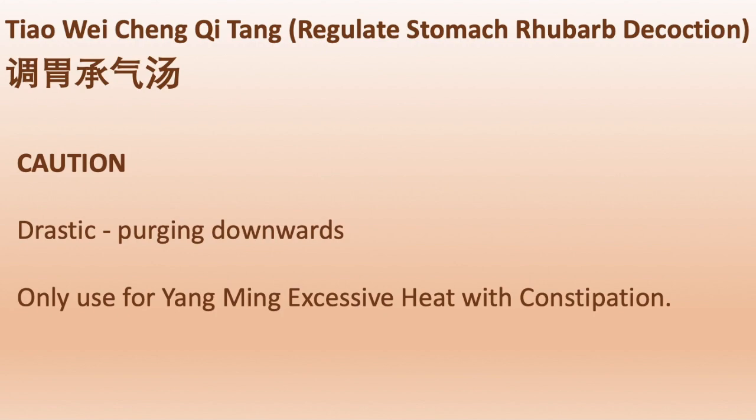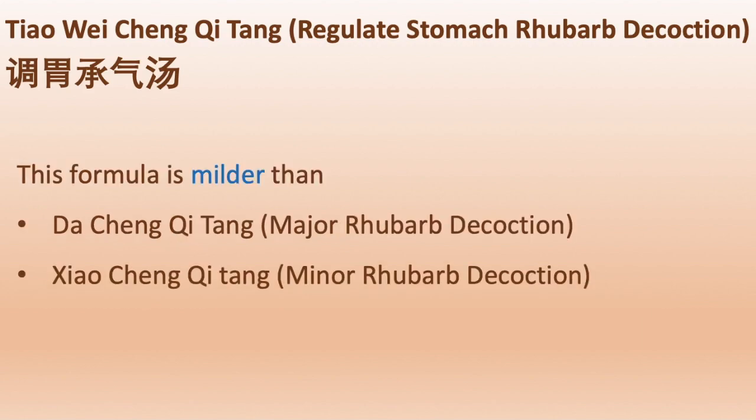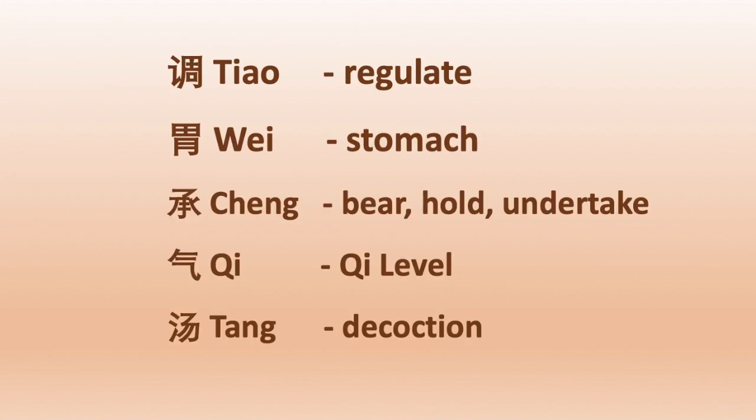Caution: this formula is drastic in purging downwards. It should only be used for yangming excess heat with constipation.